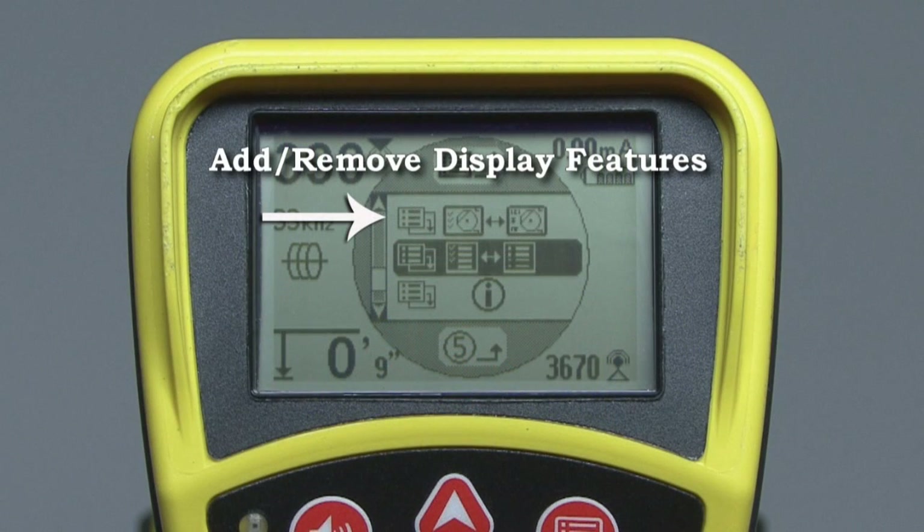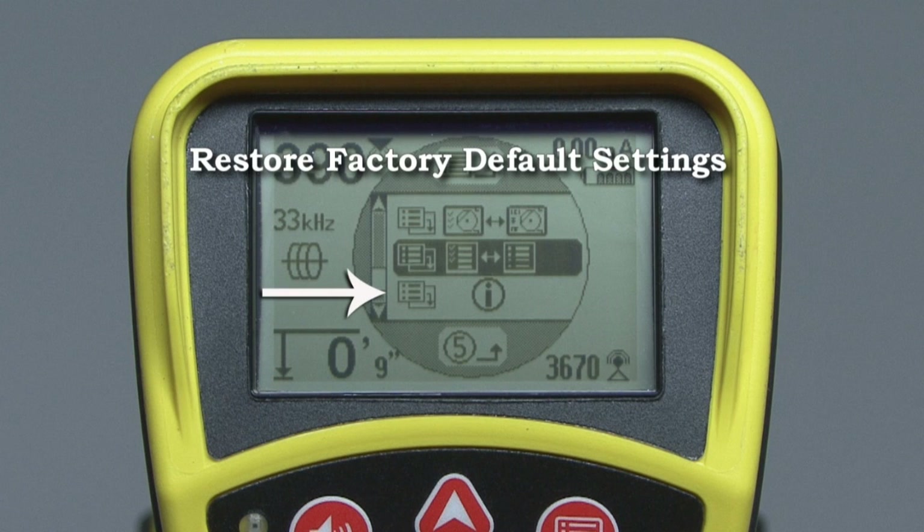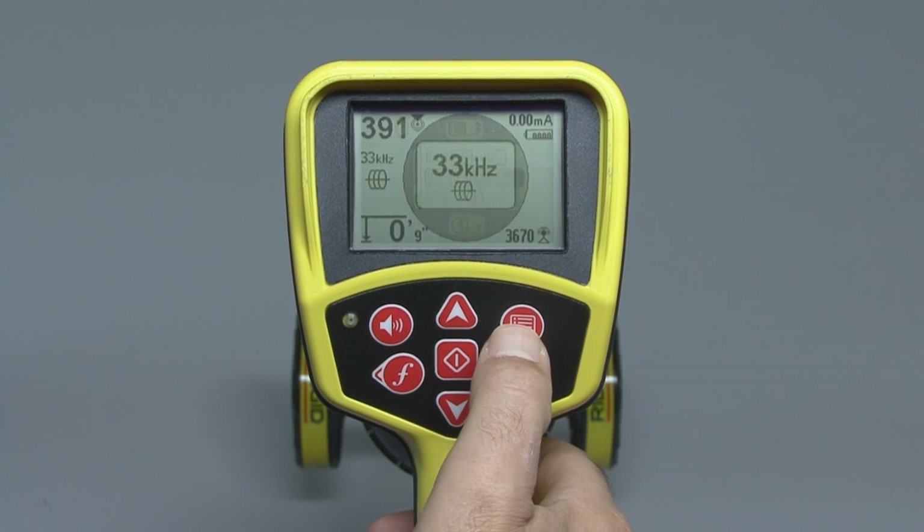The final three items let you add or remove display features, add or remove frequencies from the main menu and program in custom frequencies for use with other manufacturers' equipment, and reset the receiver to its factory default settings. Refer to your operator's manual for details on these menu items and how to use them. To exit the main menu, press the menu key.